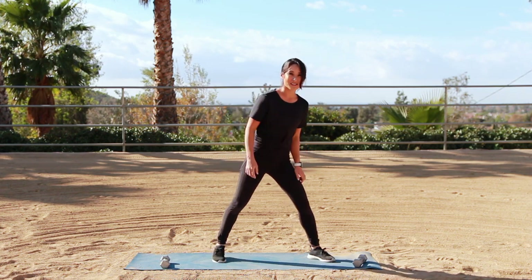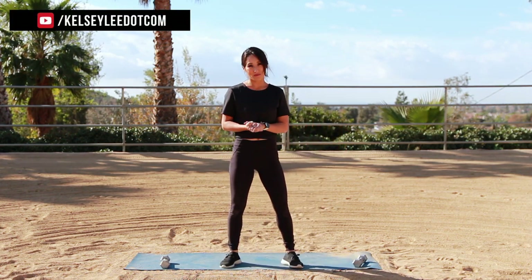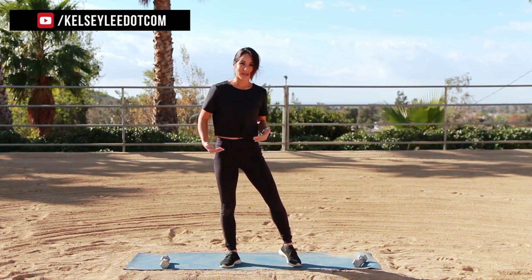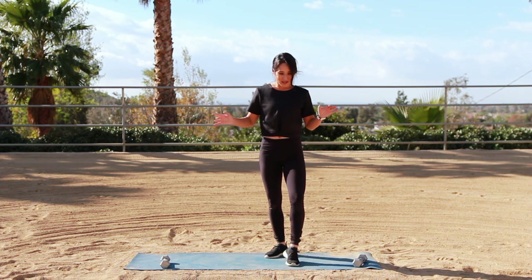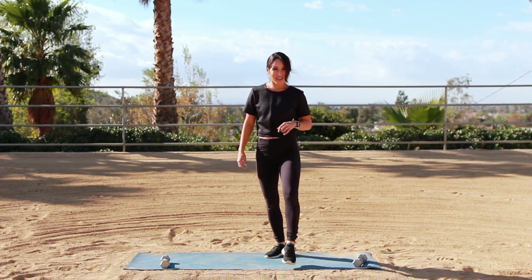What do you think? You did it — awesome little workout! I'm so glad you guys are following along with me. Make sure you do this two to three times if you have the time, and increase your weight as you go. Make sure you challenge your body — it pays off in the end. Make sure you're subscribed, leave those comments, and I'll see you on social media at kelseylee.com.